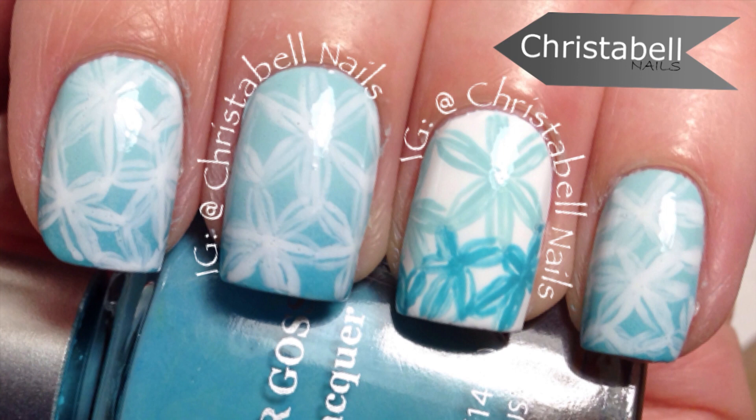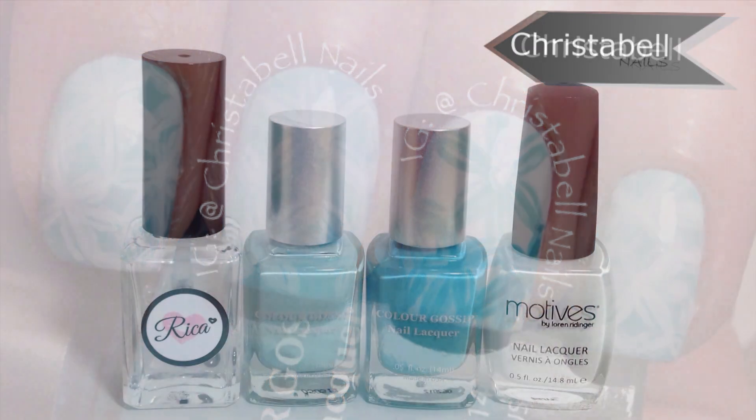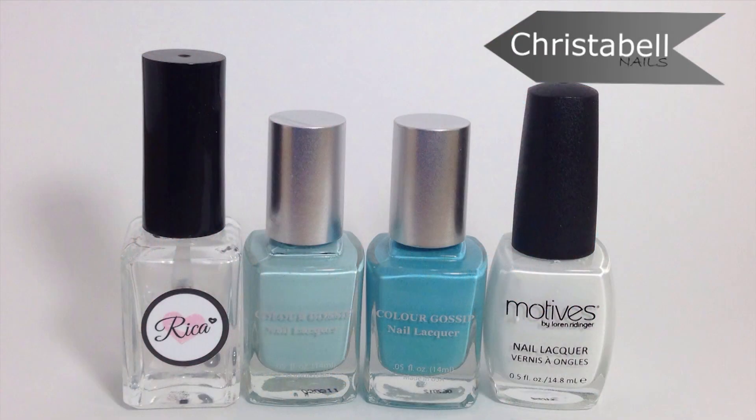Today's floral nail art design may look like a stamp, but it's done with a thin art brush and is inspired by Lucy's stash. You'll also need a makeup sponge if you want to do a gradient background like I've done, and two shades of polish along with a white.